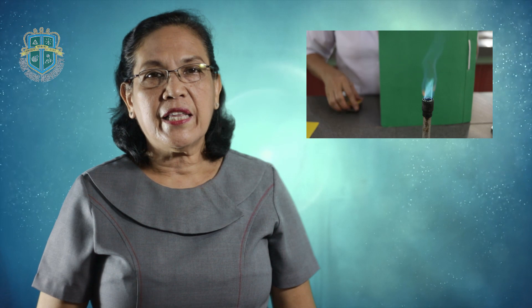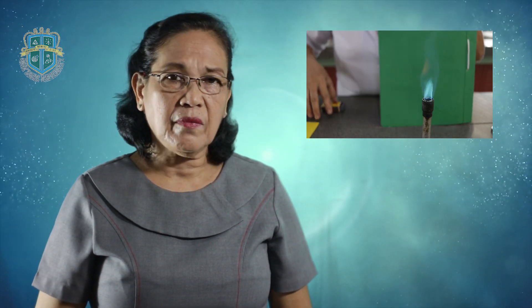In number four, you were asked to adjust the air holes to observe the two cones of the flame. When the Bunsen burner is ignited with the air holes open, you can see two cones: the outer cone and the inner cone. The outer cone appears colorless while the inner cone is bluish. The outer cone is hotter than the inner cone because complete combustion occurs there, while the inner cone region is known as the reducing region because there is no complete combustion occurring.